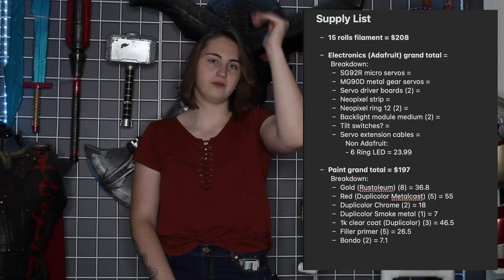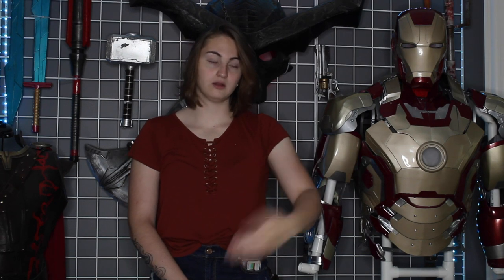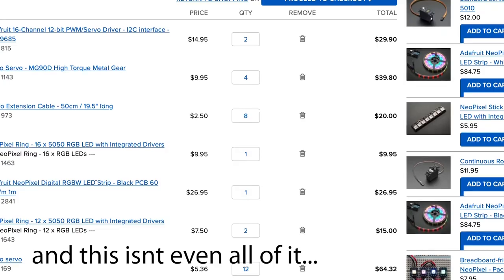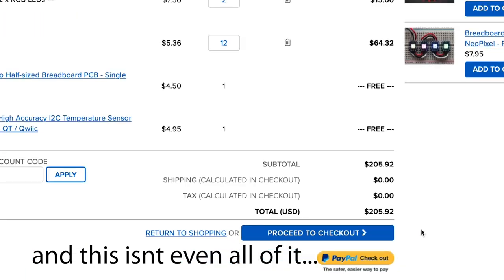We're sorting costs by filament, electronics, and paint. For paint estimates, I'm going off a rough estimate from Frankly Built — he just did a repaint on his Mark 85, so I'm basing my paint estimates off that, give or take a couple cans. The electronics are still a bit iffy because I haven't fully planned how much of the suit is going to move, what's going to light up, what I need to control — switches, all that kind of stuff. Battery packs need to be included. So far we have about $400 total in terms of paint and filament. Electronics I'm estimating will be $300 to $400, which would probably put the build at $700, maybe $800.